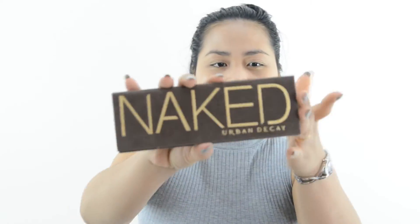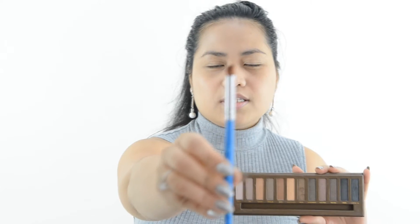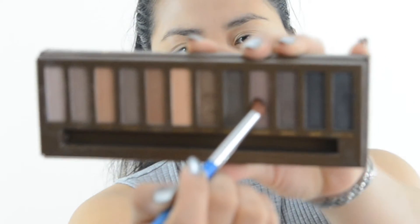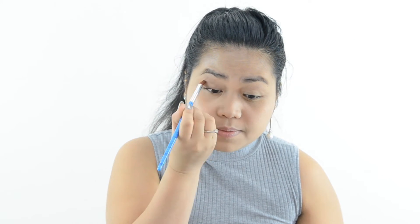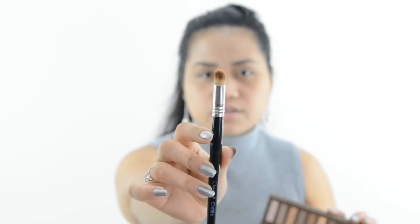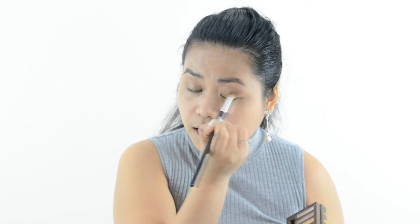It's worth it — no creasing at all. Now let's move on to the eyeshadow. I'm going to apply the Naked Urban Decay 1 palette. I'm going to use a brush and apply the shade Toasted on my crease. Then I'm going to use a large blending brush and apply the Smog shade. This is a simple eyeshadow look.